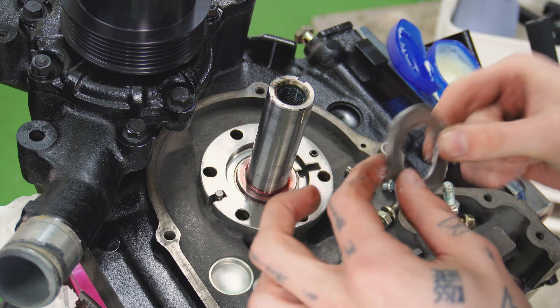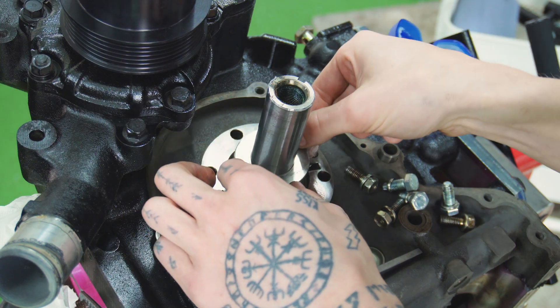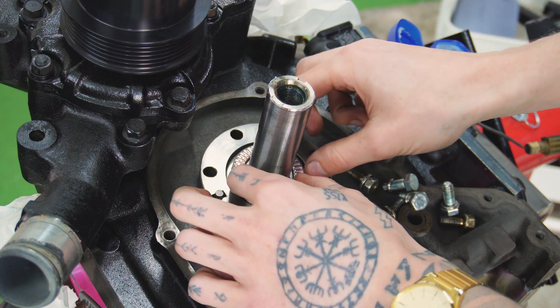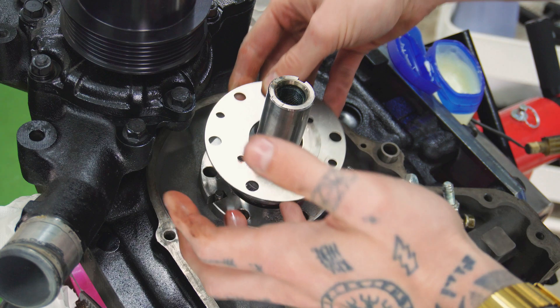Now we need to take care of a very essential part of this engine build — assembling the front stack. On the front stack you will find your oil pump drive gear, the OMP gear, two Torrington bearings, a spacer, and obviously also the front counterweight.